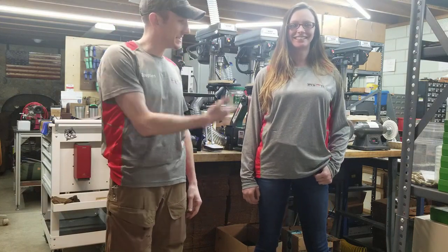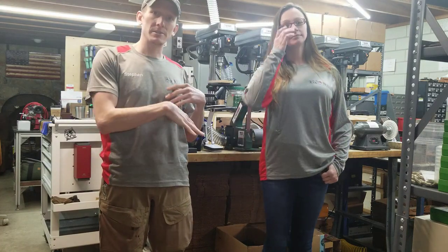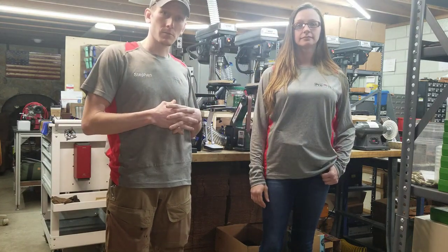Hey guys, welcome to ProTech. I'm Steven, this is Amy. Today we're going to demonstrate the different positions that the cup holster will go into.